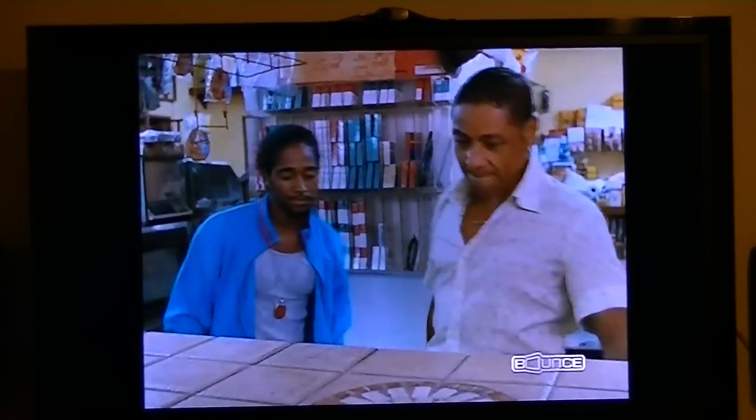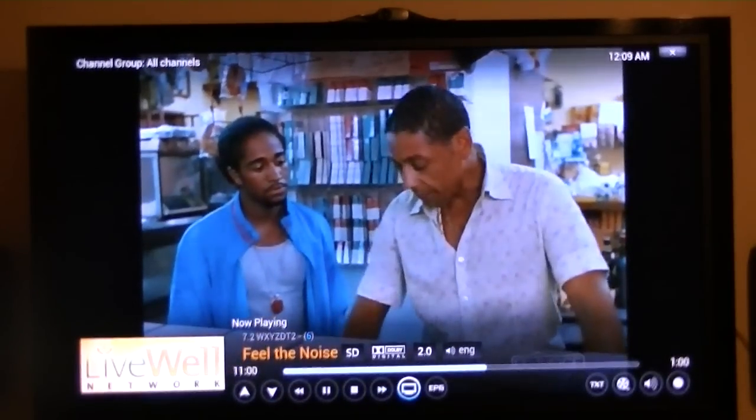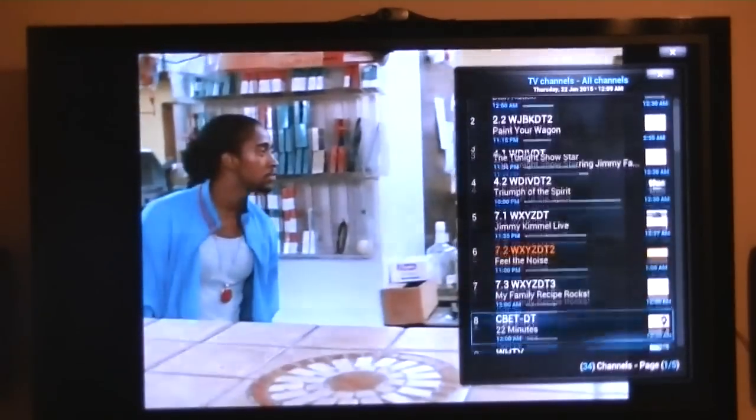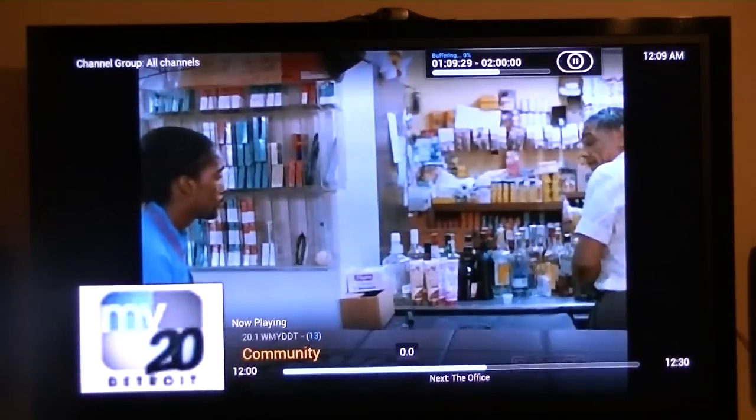One thing I really want to show you: you can go here and find the station you want, then click to that one.